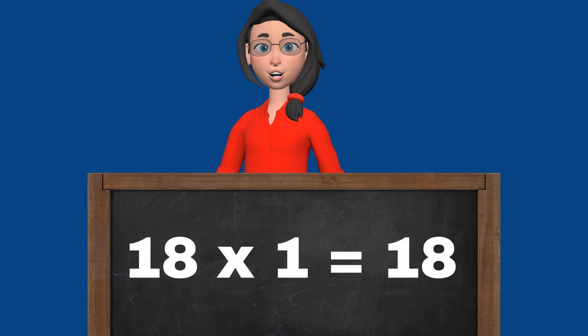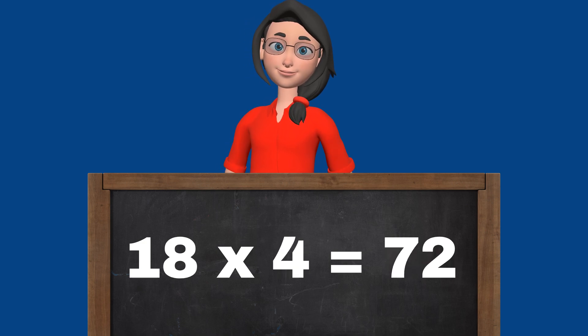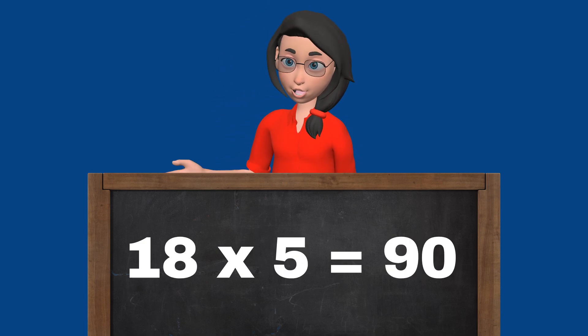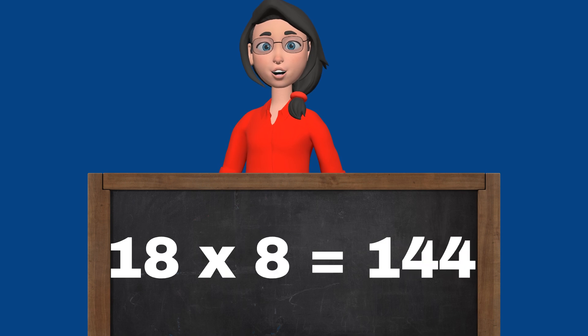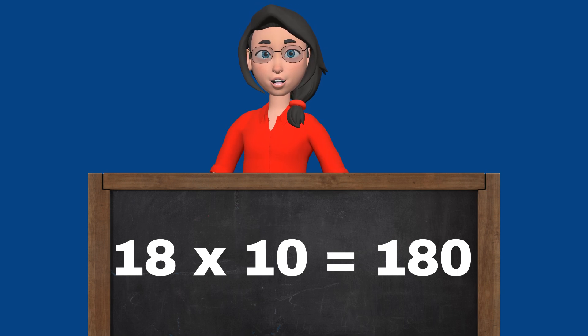18 1s are 18. 18 2s are 36. 18 3s are 54. 18 4s are 72. 18 5s are 90. 18 6s are 108. 18 7s are 126. 18 8s are 144. 18 9s are 162. 18 10s are 180.